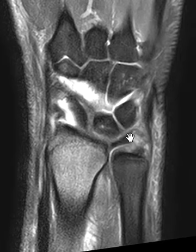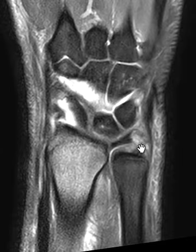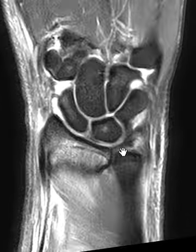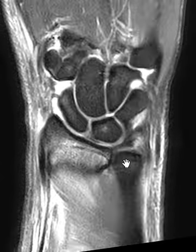It's drifted distally, and now you can kind of see this oblique brightness here — this abnormal signal — this is the torn TFCC distally. In this patient they also have an abnormality down here — this looks like the palmar radial ulnar ligament. These can kind of blend together, the palmar band of the TFCC and these radial ulnar ligaments — it's really hard to separate. But it looks like down here this fogginess is a partial tear of that palmar radial ulnar ligament.